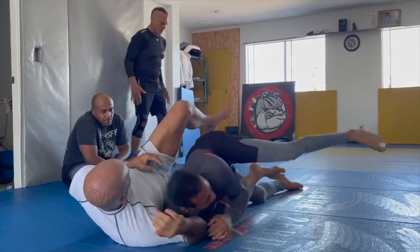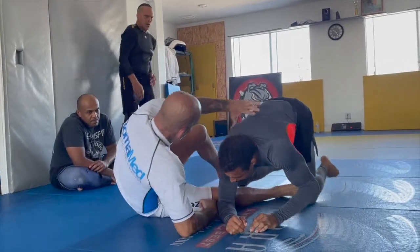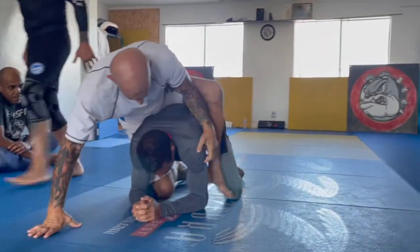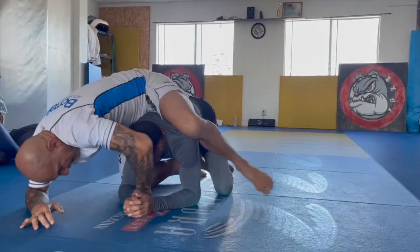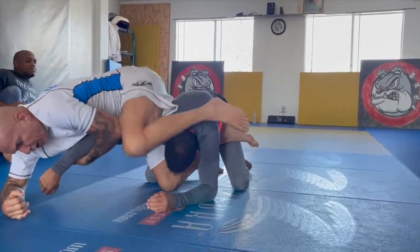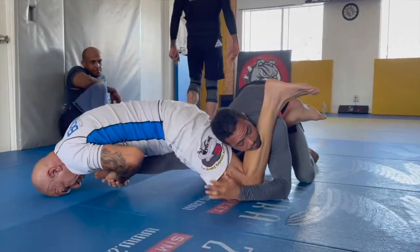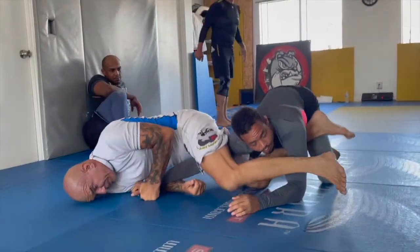Some choices you guys have. When I climb here — let me climb — I put the second hook. I saw his arm open, I can also go off. Arm lock here, arm lock under the neck.